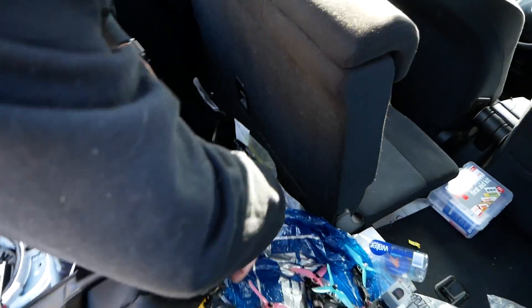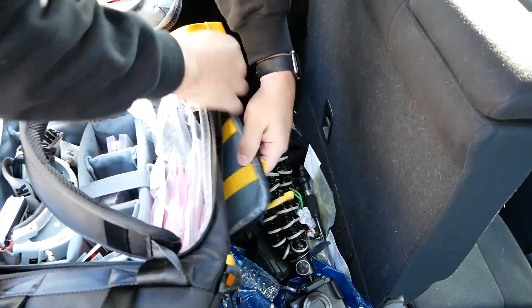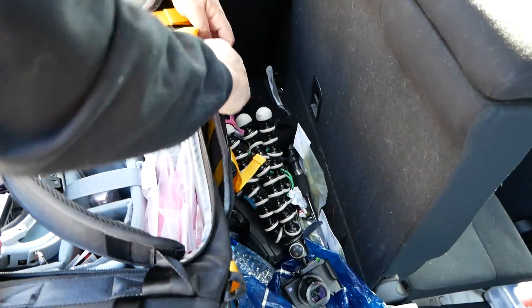There's a camera strapped to the side of the bag. One pocket doesn't have anything in it yet, and the transmitter sits on top.